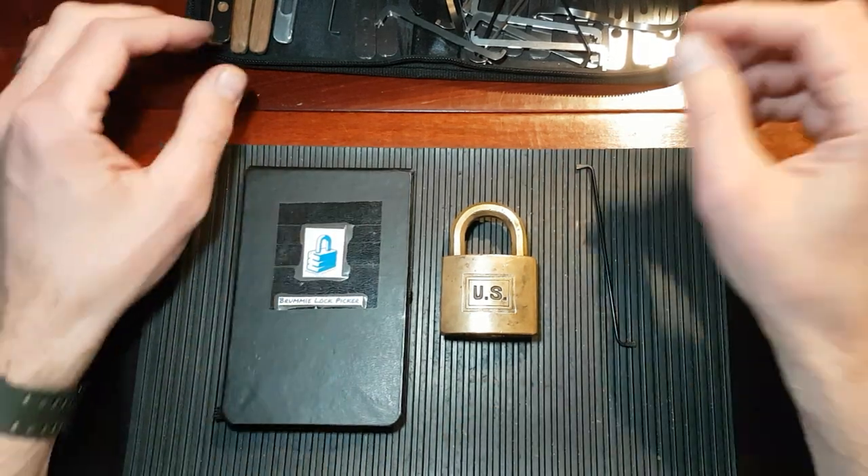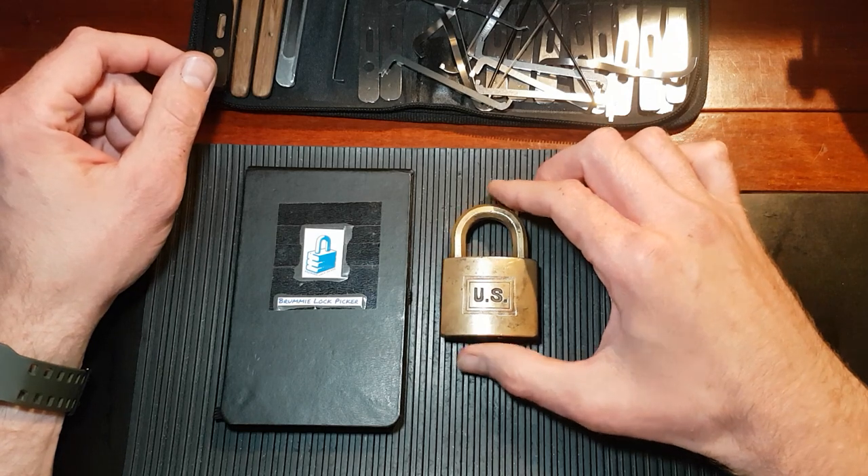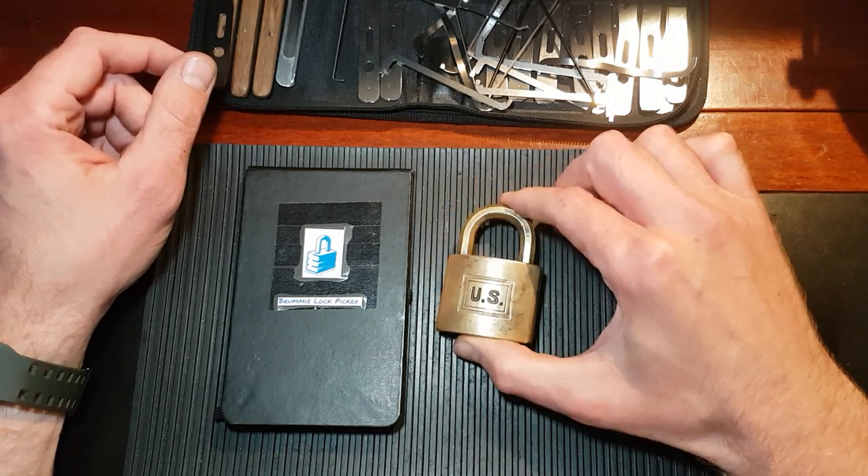Good morning, good afternoon, good evening, this is DMACC and today I am looking at this very nice all brass Corbin padlock.